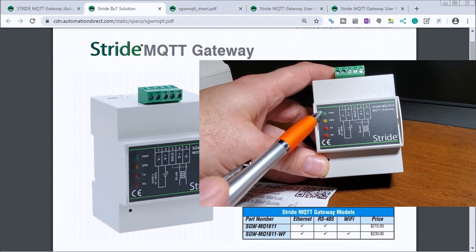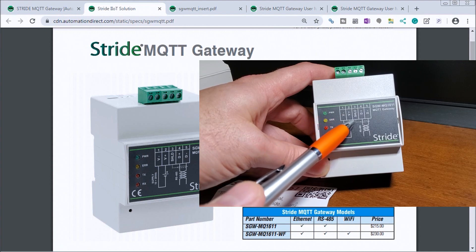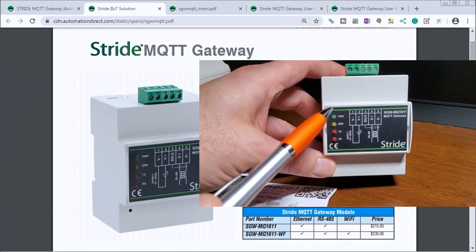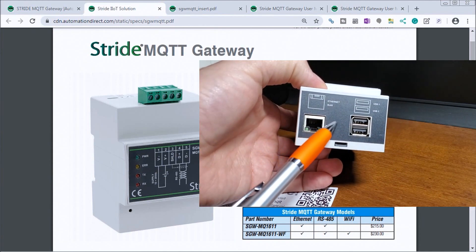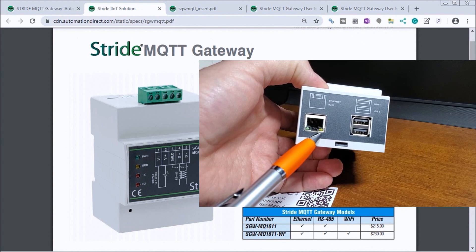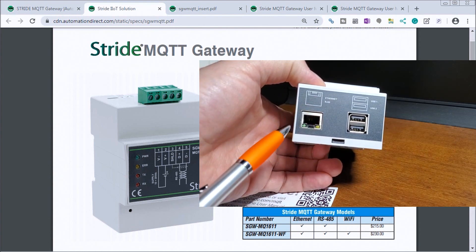We also have indicating lights for power, error, and transmit and receive for the RS-485. On the bottom, we have our Ethernet RJ-45 port, and it looks like there are two USB ports as well.